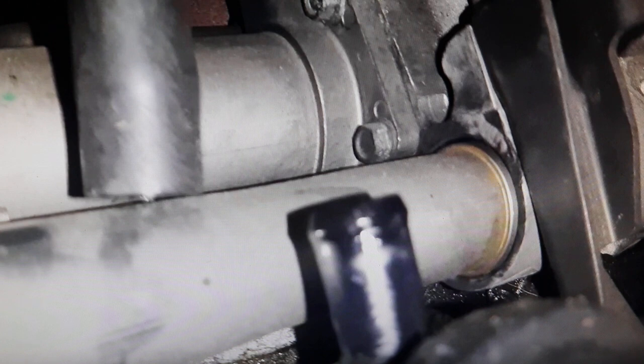The PCV valve can have two problems. One problem is that it becomes clogged, which would not allow the pressure that is generated inside the engine to escape, which would damage the engine. The other failure it can have is that it has some internal crack or a problem with its rubber membrane.